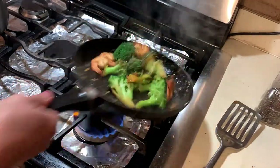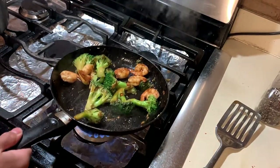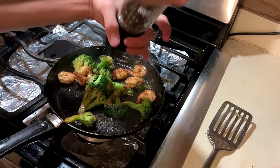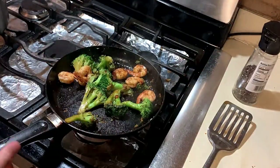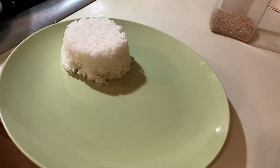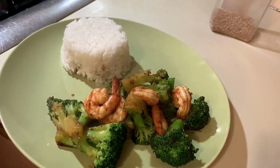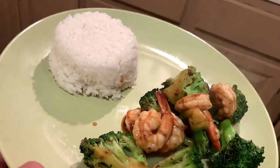Give it a couple good stirs. Smells so good — turn it off, add some fresh black pepper. Smells amazing. Okay, now let's plate. Here we go — just drop it in nice and easy. Look at this beautiful shrimp stir fry — look how delicious this is!